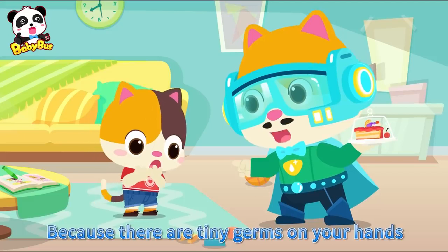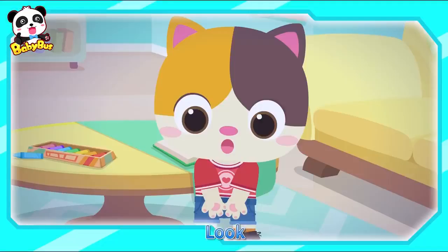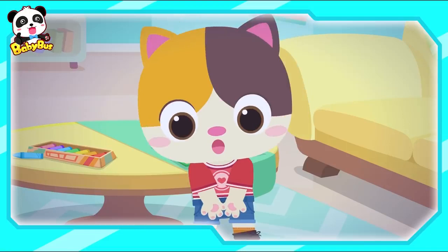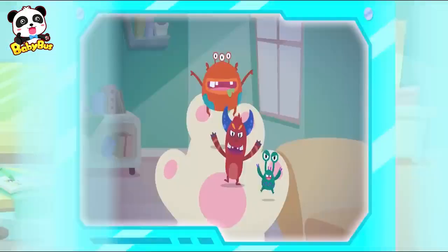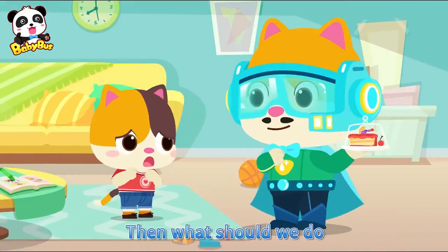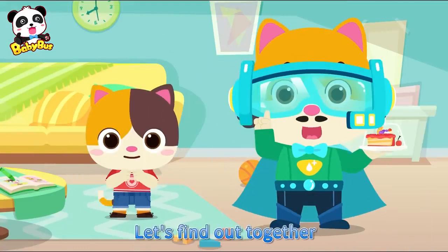Because there are tiny germs on your hands. Look! Then what should we do? Don't worry, let's find out together.